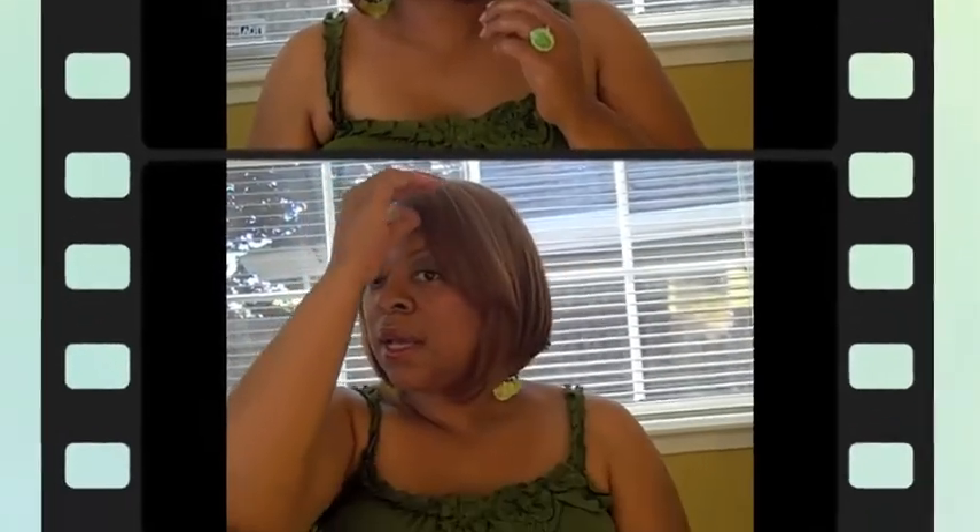I really, really like this wig — this wig is a cutie pie. They do have sales, and I love sales, deals, and bargains. Let me know if you like it. Rate, comment, subscribe. If you like it give me a thumbs up; if you don't, keep it moving. Thank you for watching. This is Tina, aka AB, from San Diego. Have a blessed day. Bye-bye.